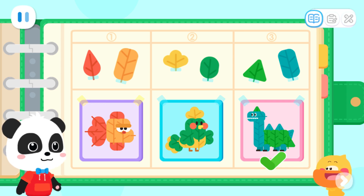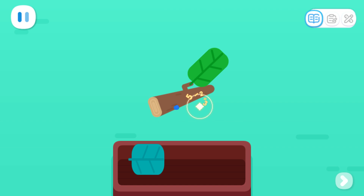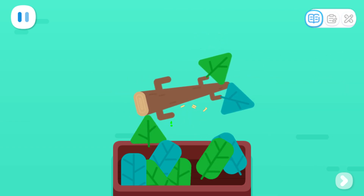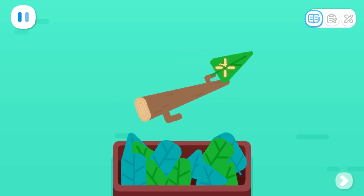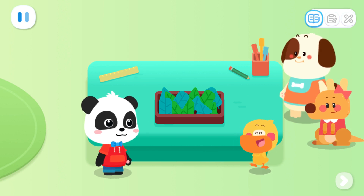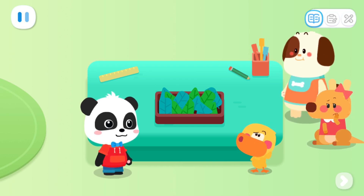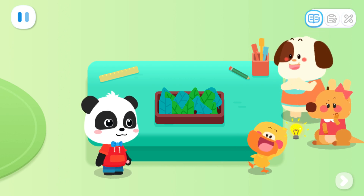No problem! Take off the leaves! Great! There are so many beautiful leaves, but they are all piled up together. What a mess! How can we make them in order? Hmm... If we want to make them in order, we have to sort them out!